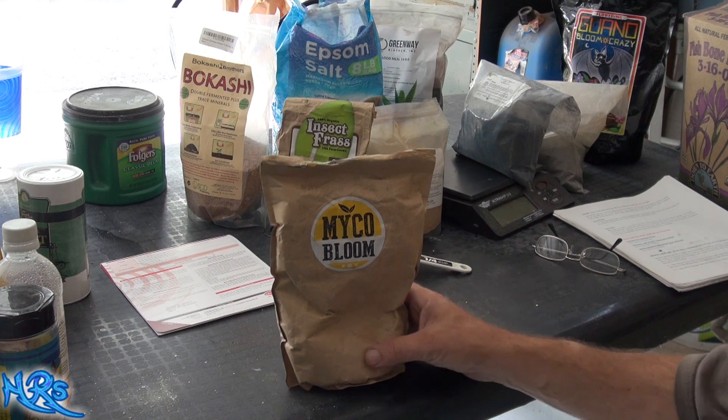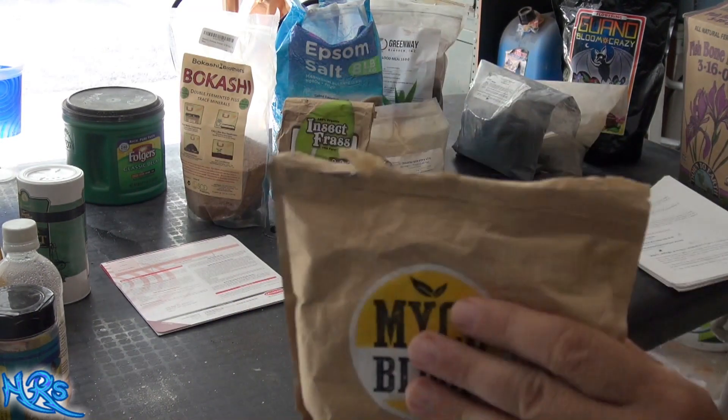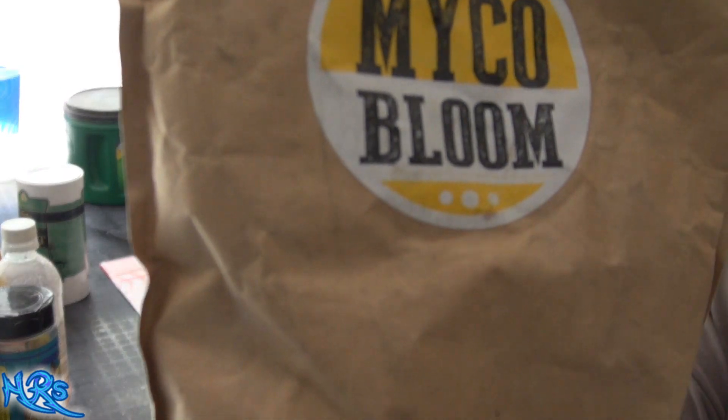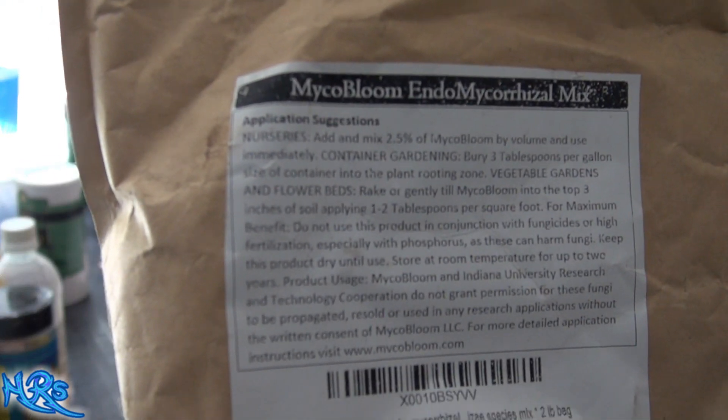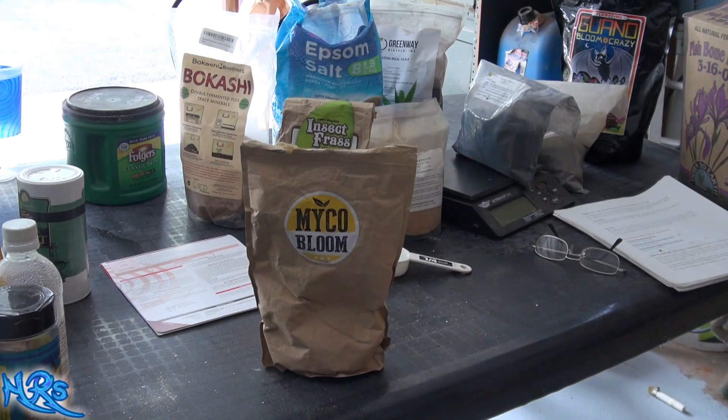This is a product review for Michael Bloom. Let me show you the product straight away — this is all you're gonna see on the back. Pause the video as you need it, get in closer, go up, down, around. This is the first year I'm using this brand.